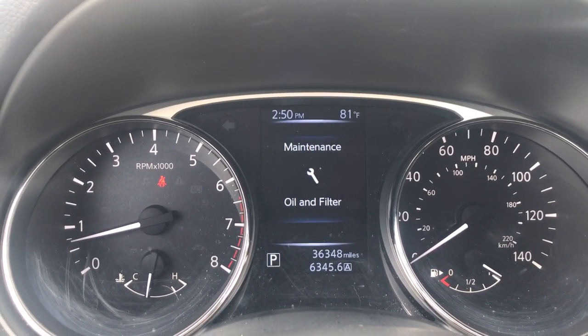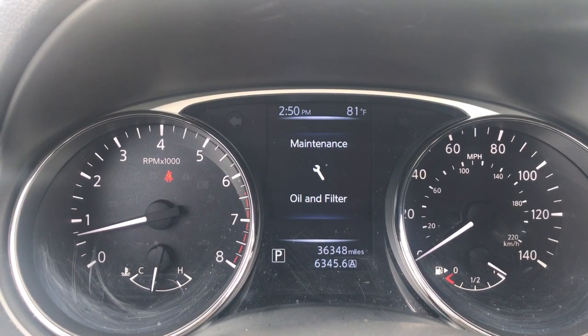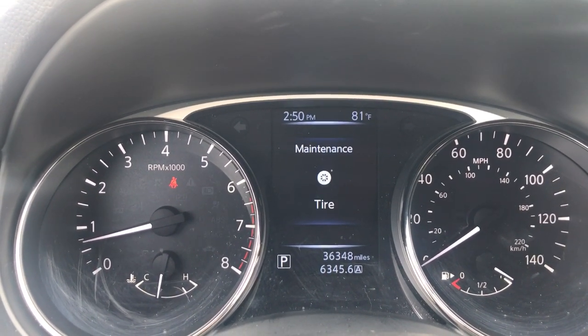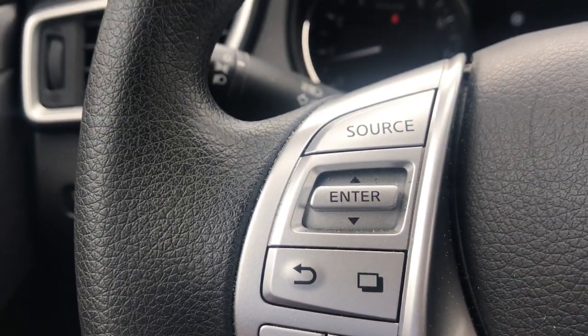Here we have a 2016 Nissan Rogue. I'll be showing you how to reset the maintenance reminders. We'll be viewing the on-screen display and using the keys to the left-hand side of the steering wheel.